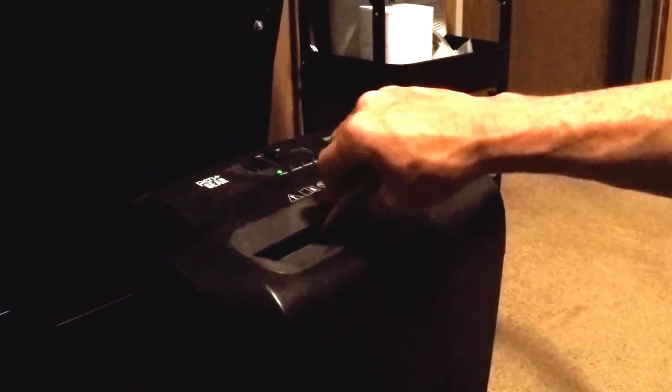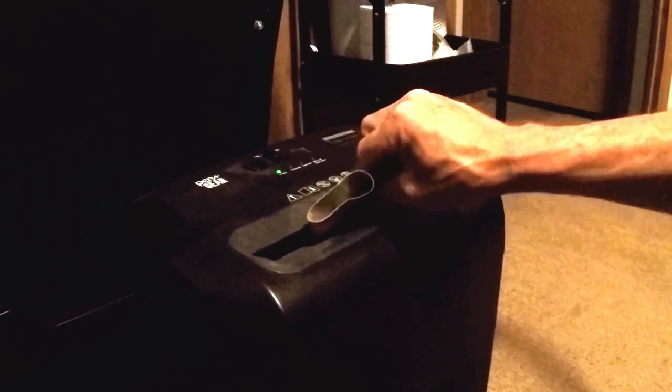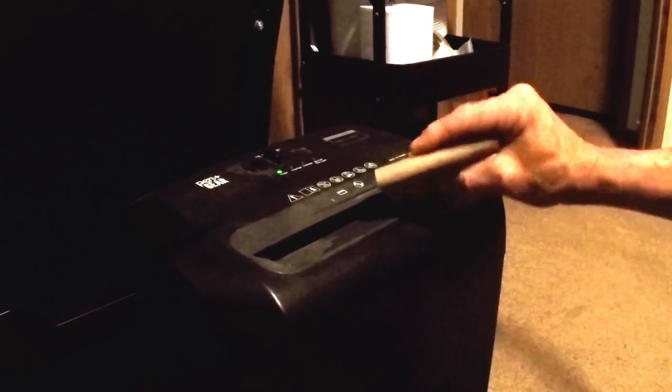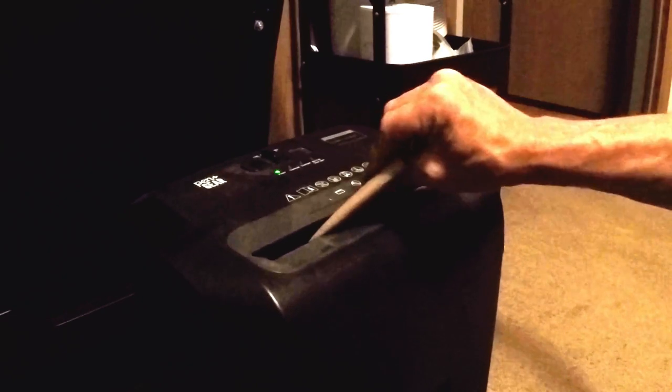If you have a paper shredder that can handle cardboard, this is the quickest method. Simply feed the flattened rolls into the shredder and let it do the work. The shredded cardboard pieces are perfect for composting as a carbon source or as bedding for a worm farm.